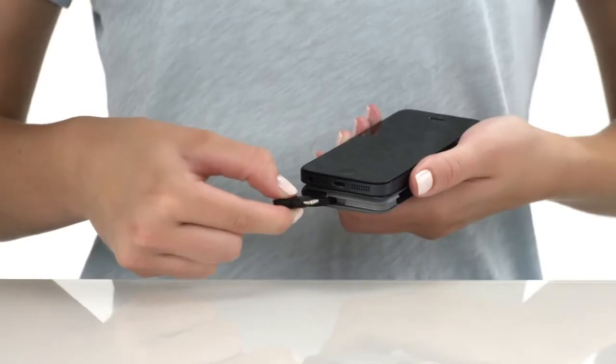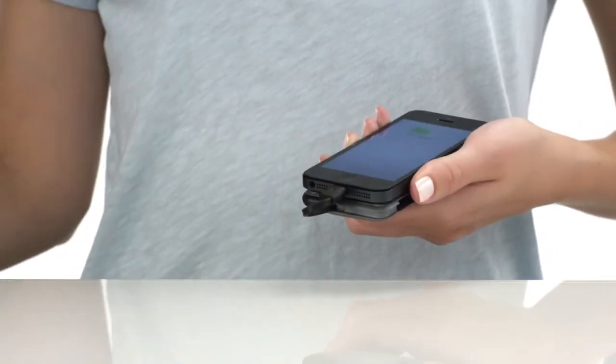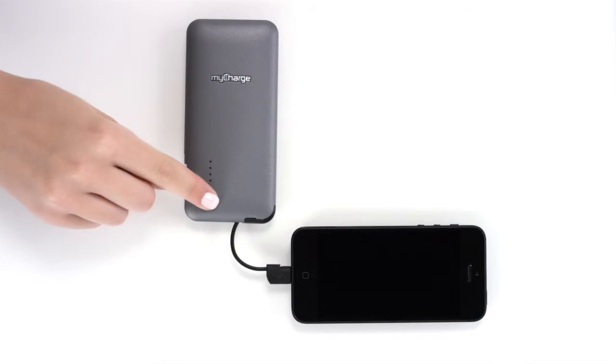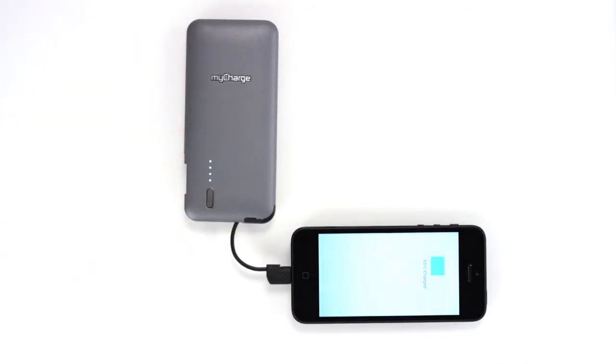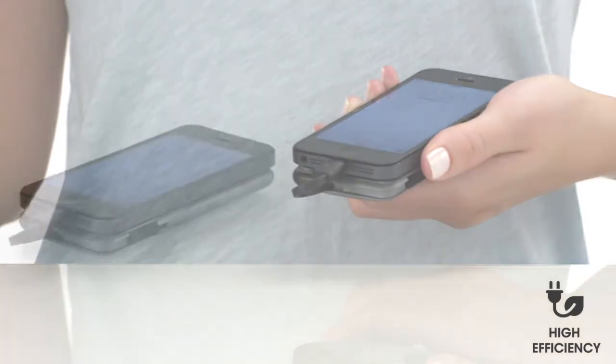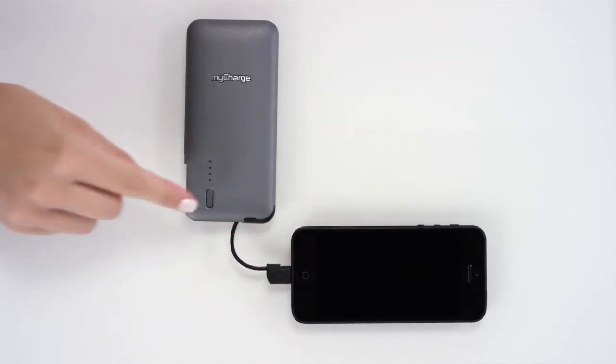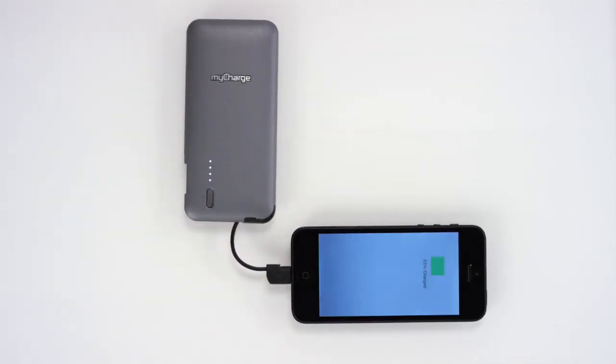Let's charge your iPhone. Plug the integrated Apple Lightning cable into your iPhone 5S, 5C, or 5. To initiate charging, press the power button. The Talk & Charge Plus features high-efficiency technology that maximizes power to your device and allows for fast charging. If your device does not automatically begin charging, press the power button to activate.